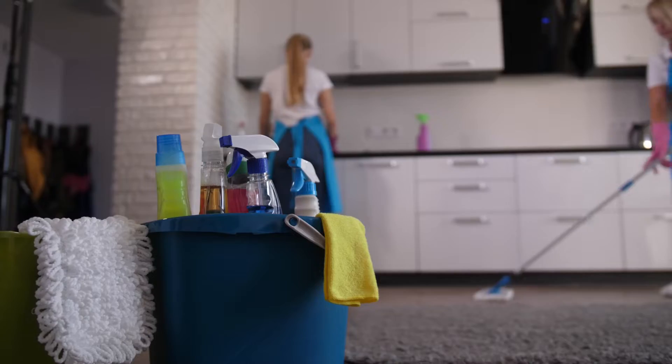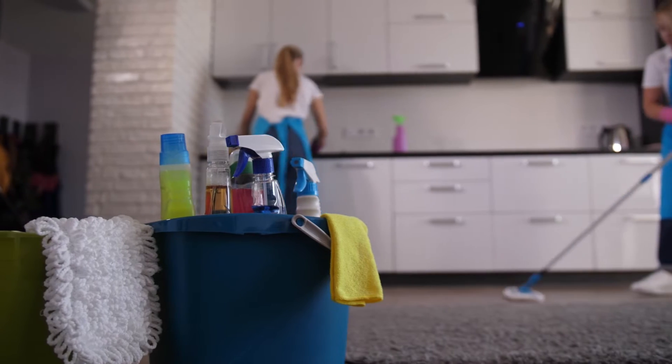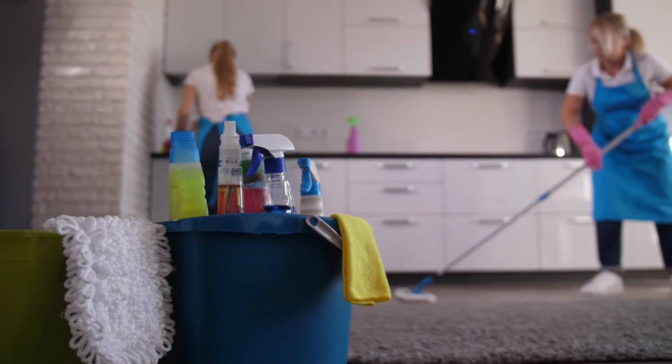My problem was I kept finding this even when people weren't using any different cleaners. Their old unit lasted 25 years with no problems, and within three years we were changing coils. That didn't make sense to me, because they didn't do painting, didn't put new carpet in — everything was the same in their house. What caused these failures?